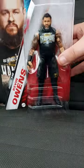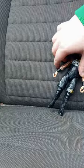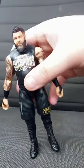Let's go ahead and get him out of the package and review him in three, two, one. Okay guys, here he is out of the packaging. His attire is based on WrestleMania 39, where him and Sami Zayn won the tag belts from the Usos.